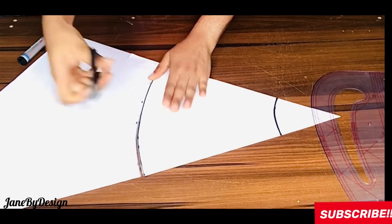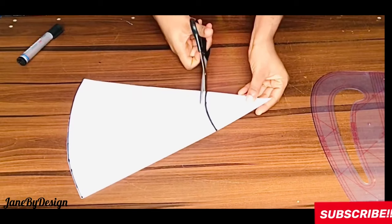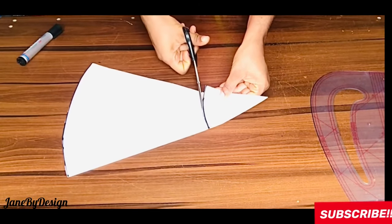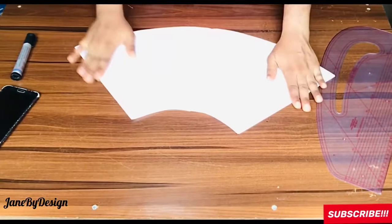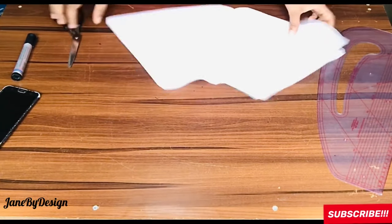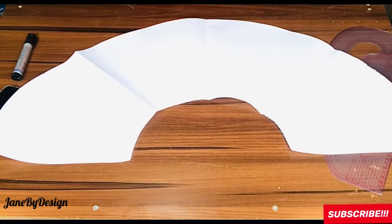Next I'll cut out the pattern — cutting the length first, then the radius, though you can do either order. After cutting, this is what a half-circle should look like. It is indeed a half-circle.